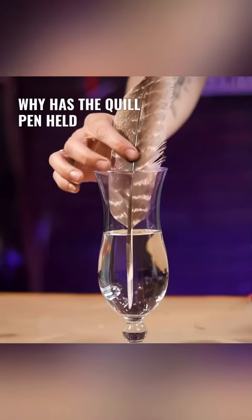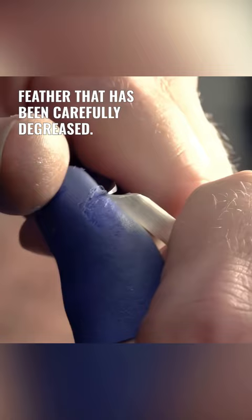Why has the quill pen held its own for so many years in Europe? A quill pen is fashioned from a feather that has been carefully degreased, its tip then cut at an angle, ready to dip into the ink.